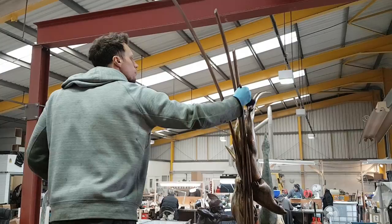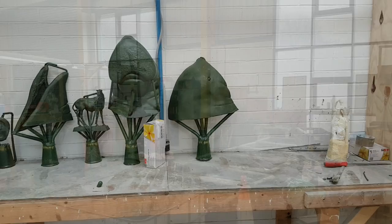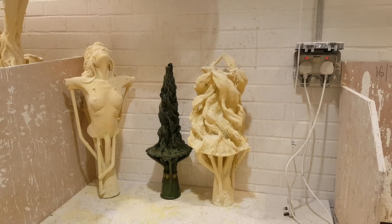I've popped into the foundry to see my work and pick up my molds. I always find it interesting whenever I come to the foundry — seeing what work is going through, seeing what the guys are up to. This is my piece 'Born Within Fire' in the shelling room.